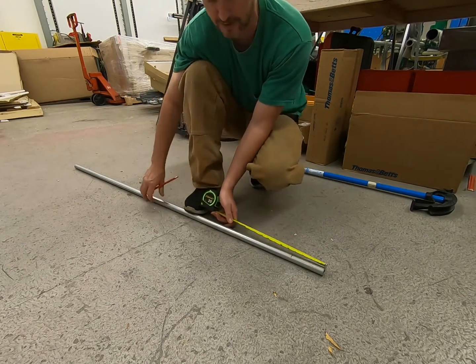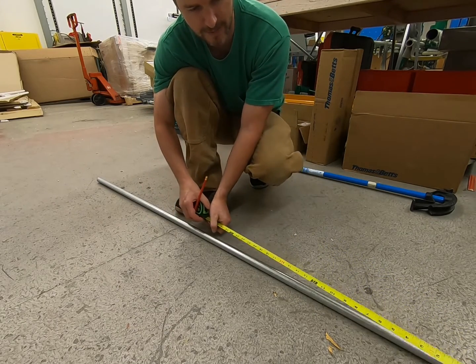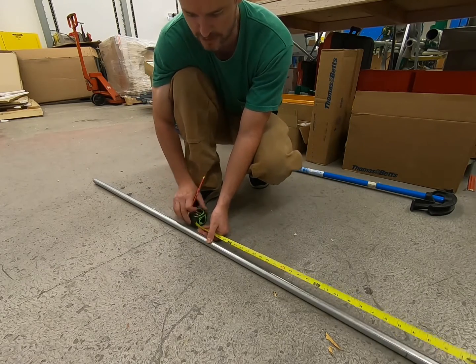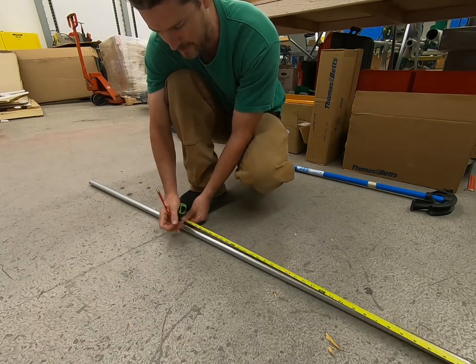First I'm going to mark four inches here because I want to have a 10-inch 90. Then I'm going to mark further back on the pipe at 30 inches because I want to have a 20-inch tail. We're going to end up slightly longer than that, so here I am marking the pipe at 30 just to give me a reference point.